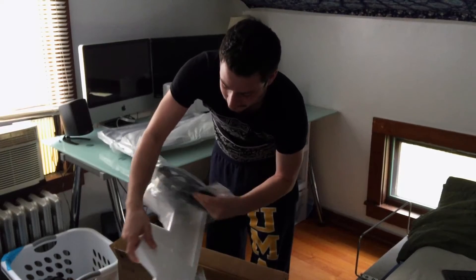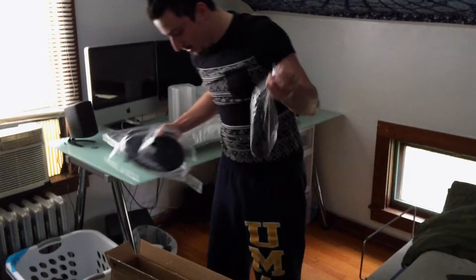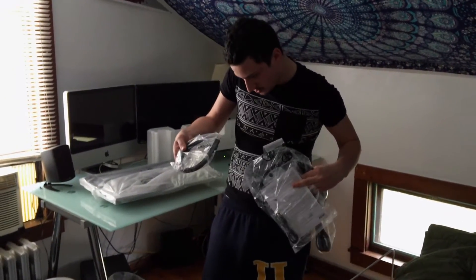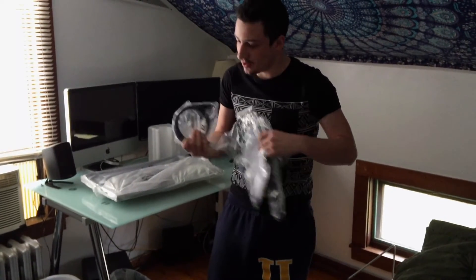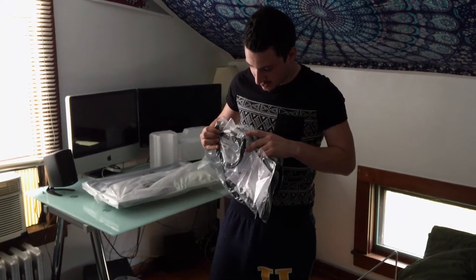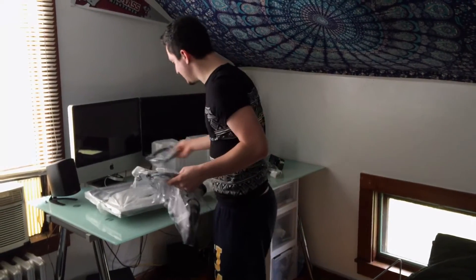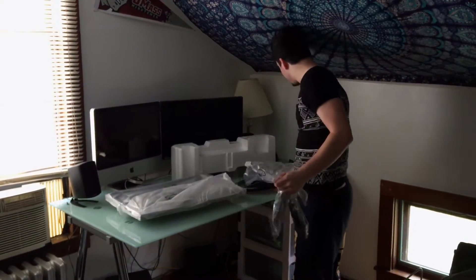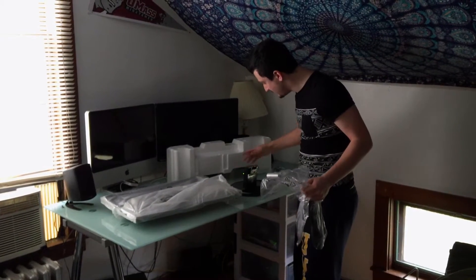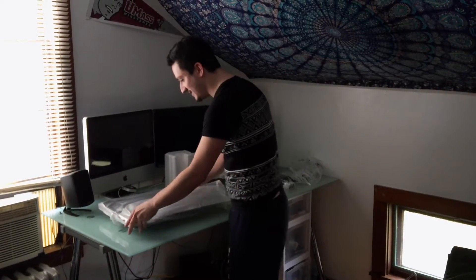And here we got the stand, power, and what is this? I have no idea what this is. It looks like a weird HDMI cable, but I don't think that's what it is. We'll have to wait and see. I'll take the stand out here — I'm guessing this clamp goes on the stand. Oh, that looks kind of right. And yeah, let's take this bad boy out.